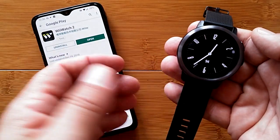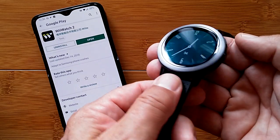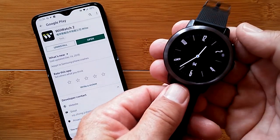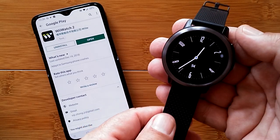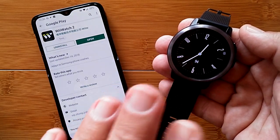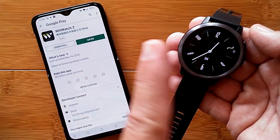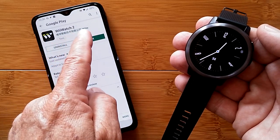Greetings and welcome to SmartWatchTix.com. We're a YouTube channel dedicated to all kinds of smartwatches, in particular those based on the true Android operating system, most of which now are running Android 7.1.1 inside. These watches have all started to gravitate to tethering to a phone using one specific app called the WII Watch 2.